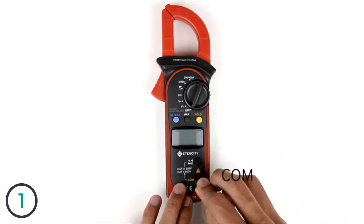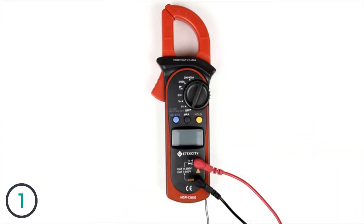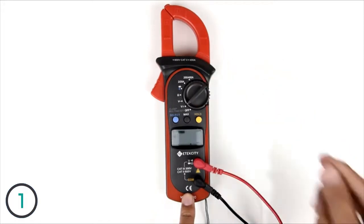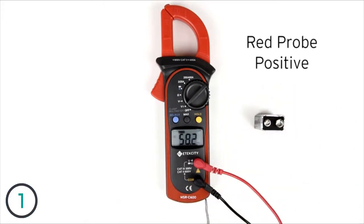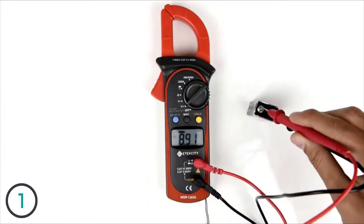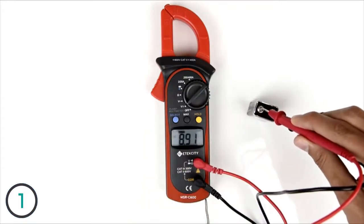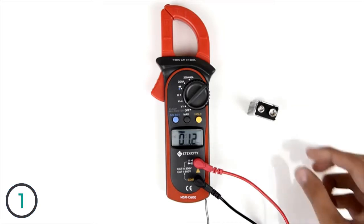Plug the black lead into the jack that says COM. Next, plug the red lead into the other jack, and you're all set. You can leave the leads in their respective jacks for all the functions of this device. Turn the switch to measure DC voltage. We're going to measure this 9-volt battery, so place the red probe on the positive end and the black probe on the negative end. The reading will come up on the display. You can also press the hold button to lock in the reading on the screen, and press it once more to clear the screen. This function works with all other settings on the meter.